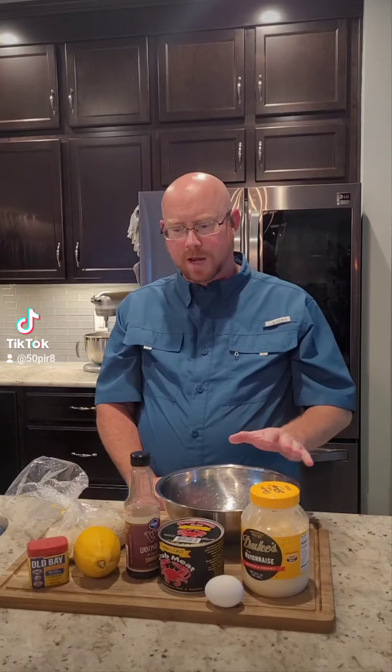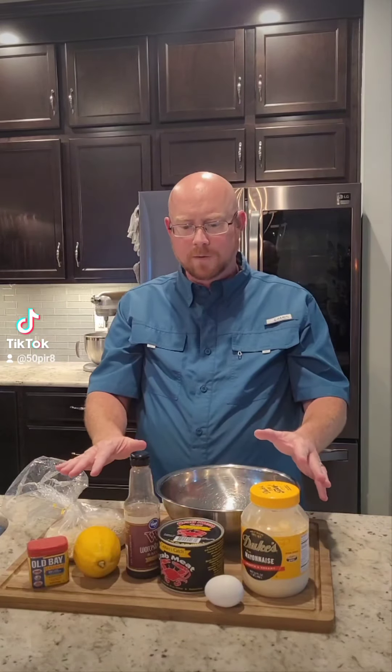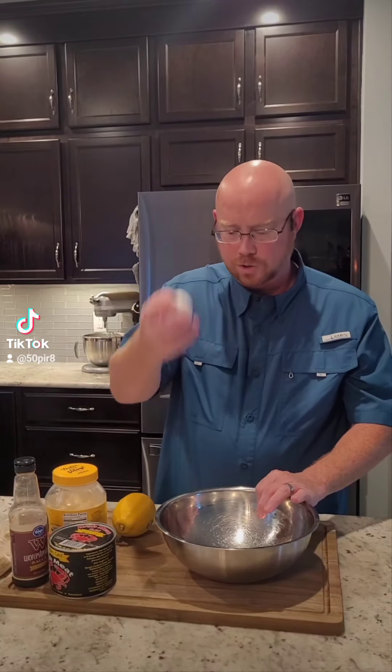All right guys, let's make some crab cakes tonight. We've got our mise en place all set up here, so let's get started building our crab cakes. First step: for each pound of crab meat, you need one egg.